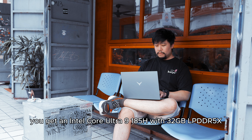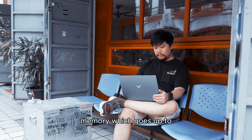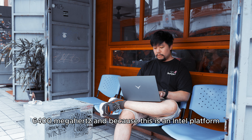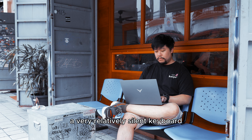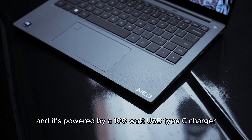I absolutely love the screen. I would go as far as to say that this is actually my most favorite part of this laptop because the colors are just so amazing — absolutely sharp and vivid. The resolution is there and the colors that accompany it. I found this really ideal for color-sensitive work such as photo editing, graphic design, and of course video editing, especially when you need to do your color correction.